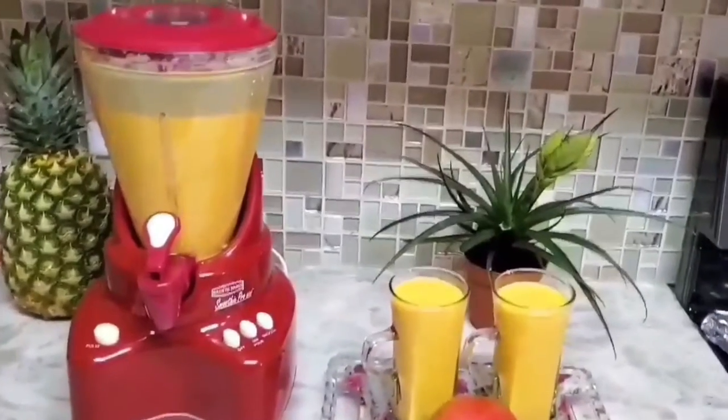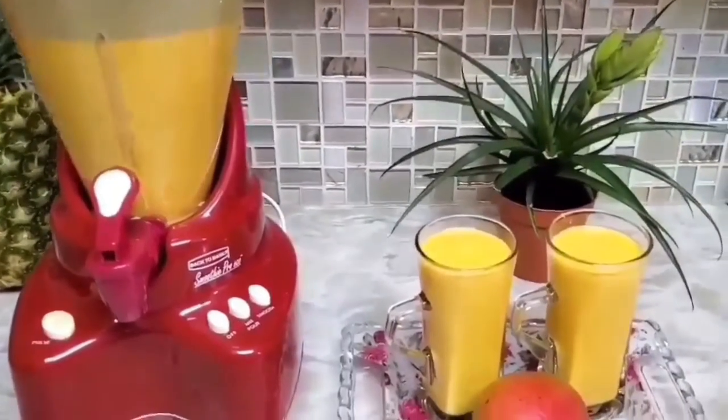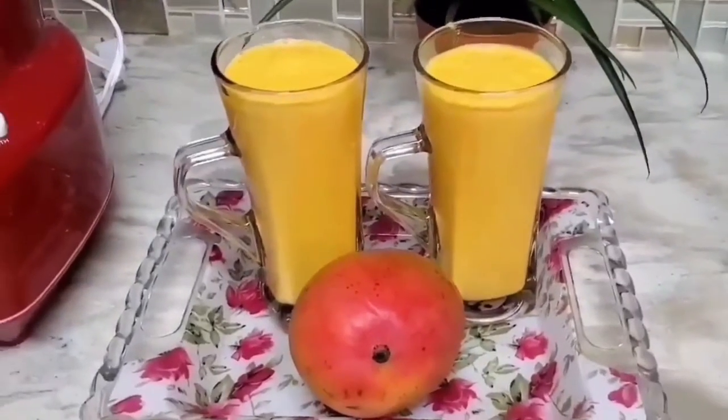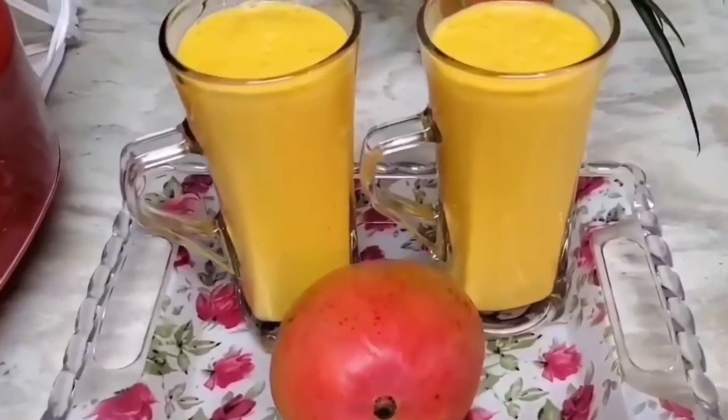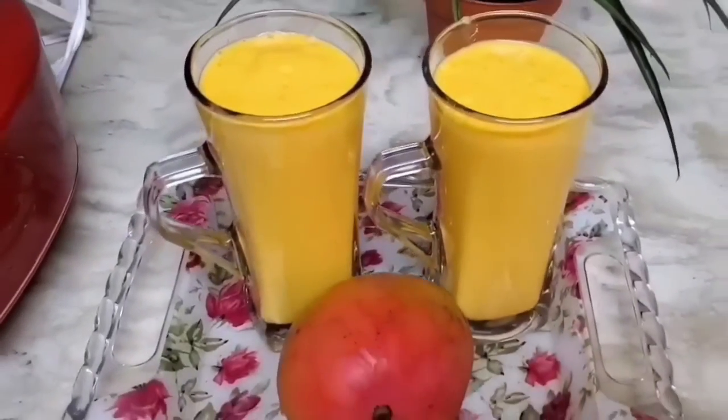Finally it's done! This is a very yummy delicious mango lassi recipe. I hope you like the video — it's really quick, as you can see, in a minute with just four ingredients you are done with the yummy recipe.